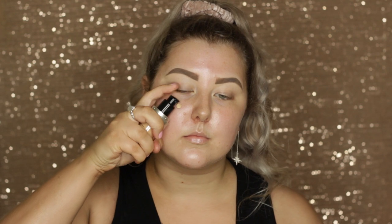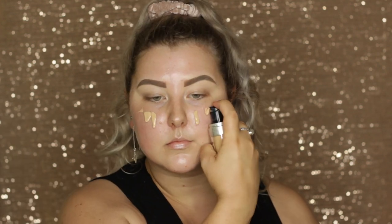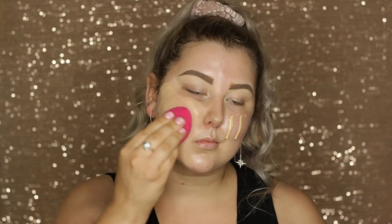To start out, I'm going to prime my skin using MAC Strobe Cream in Pink Light. Then for foundation I'm using the Makeup Forever Ultra HD Foundation in the shade Y245, and I'm just blending it all out with a damp sponge.